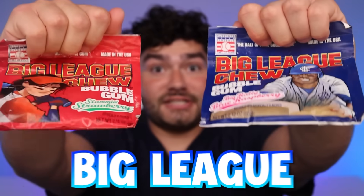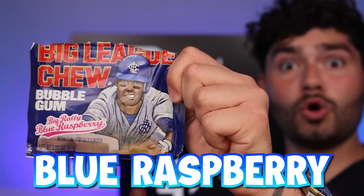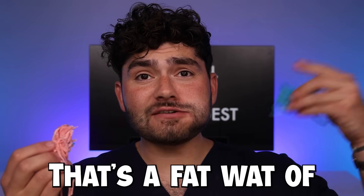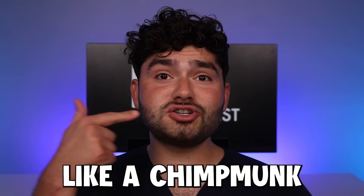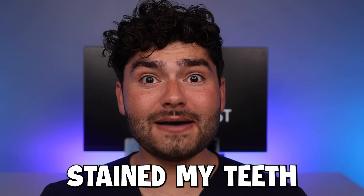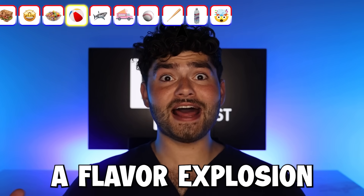Super salty. Bigly choo — slammin' strawberry. This smells so good. And Big Rally blue raspberry — this is by far the most fun gum to eat. That's a fat wad of gum. I feel like a chipmunk with all this gum in my cheek. Home run. That gum stained my teeth blue — these items are going to be a flavor explosion.